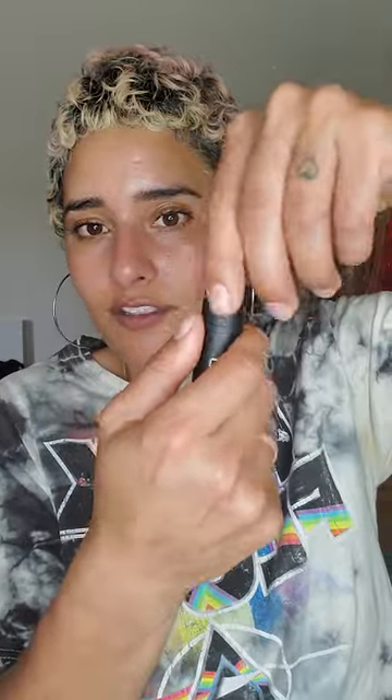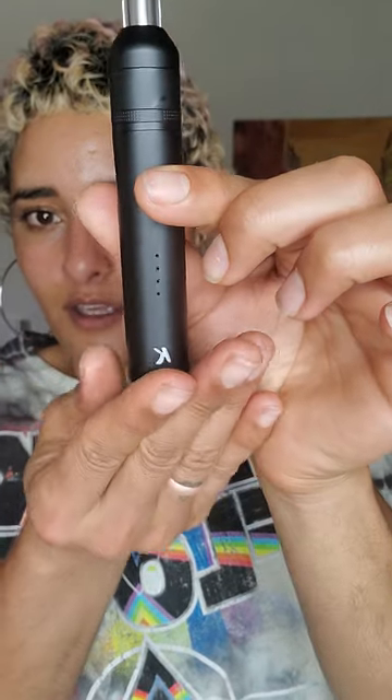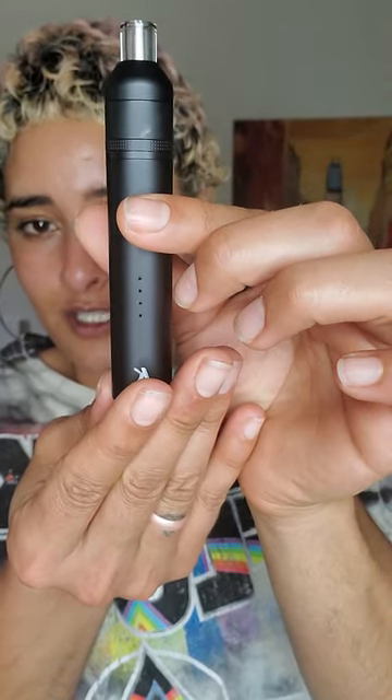All you do is twist off the top. You take your product and you stick it into the chamber right here. And literally you screw the top on. All you have to do is set your unit on — five clicks to turn that bad boy on and it'll just start flashing. And then every time you change the setting it'll change accordingly. You just hold it down in order to hit it, or click twice for sesh mode.